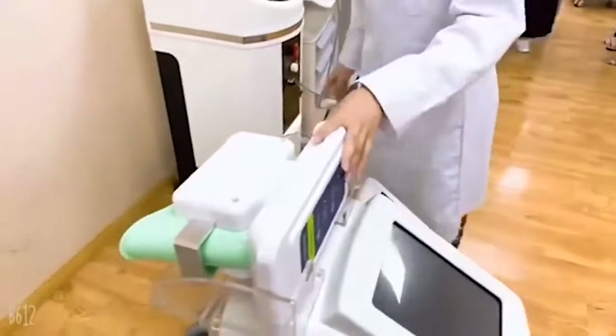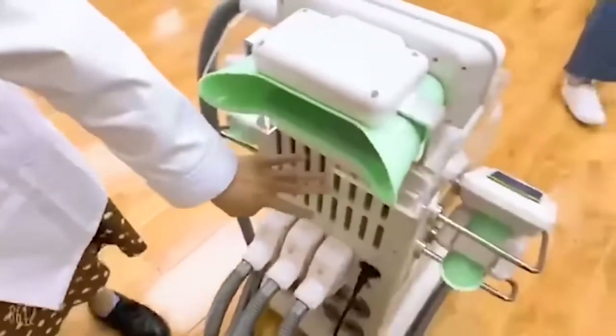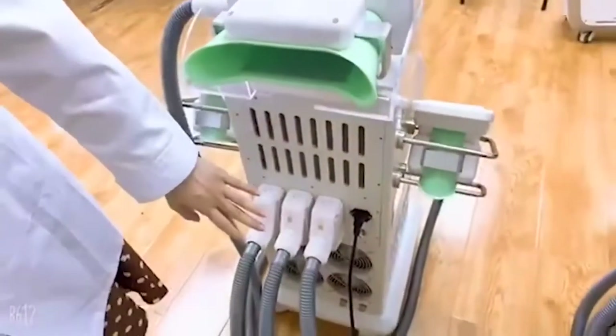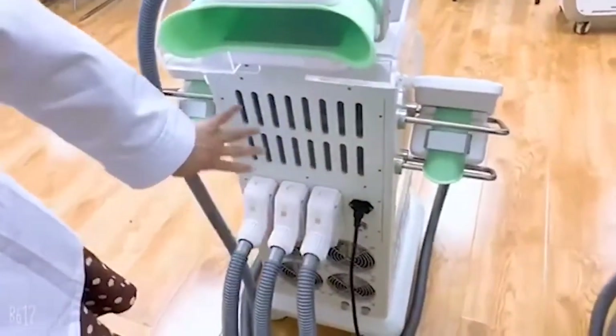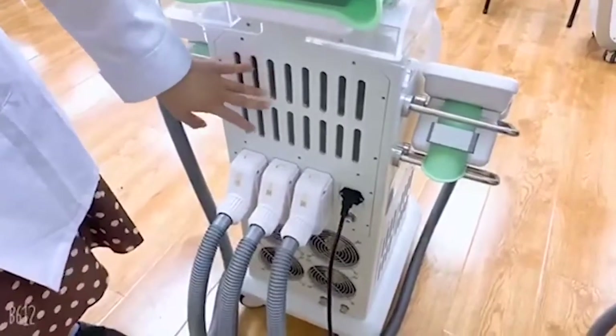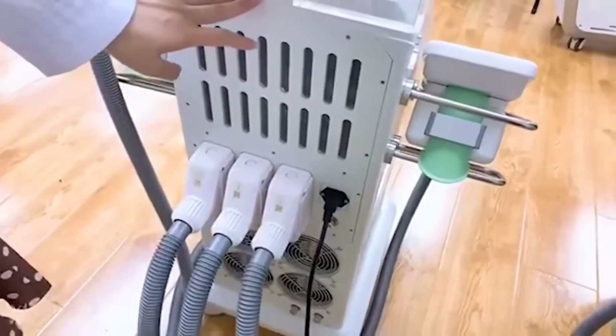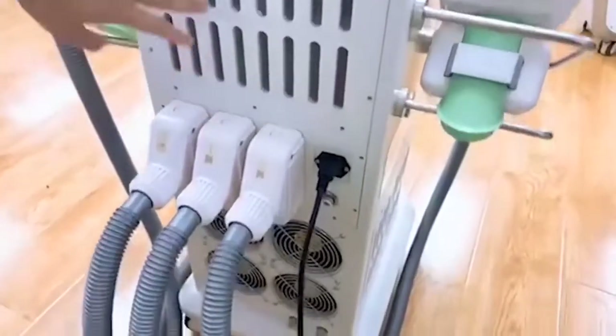Now let's look at the back of the machine. We can see there is a cooling system in the back of the machine. There is a big water tank with 4 liters of water, which ensures a good cooling system and a long working time for the machine.